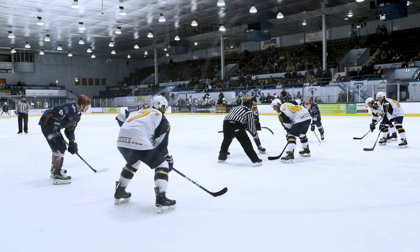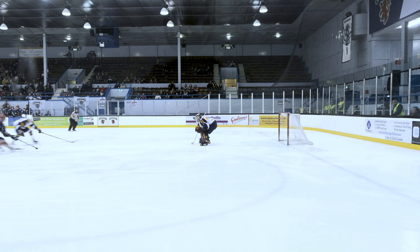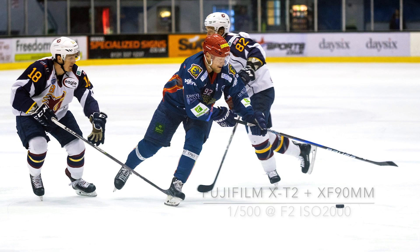As well as shooting from the stands, I also shot from the rink side. Shooting from these positions comes with its own challenges, as you are taking images through glass screens. If you shoot at 90 degrees to the glass you should be okay, but an oblique angle can cause distortion in the final image.